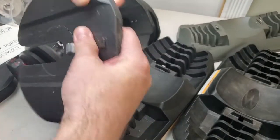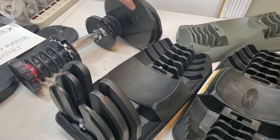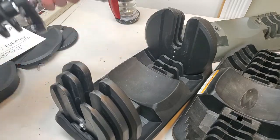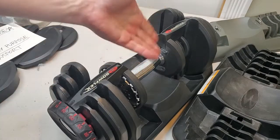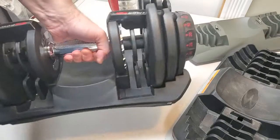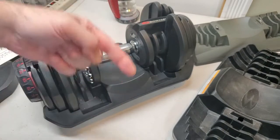Next, what I don't want you to do — which is very, very unsafe as well — is lift the entire dumbbell by the handle to carry it. If you think it's locked in and you can just carry it like that, the problem is, if these dials move even a little bit — just a little bit — it's going to unlock while you're carrying this dumbbell.